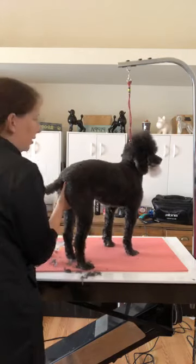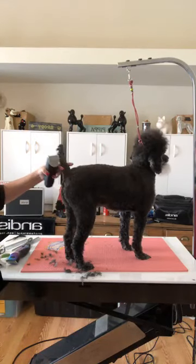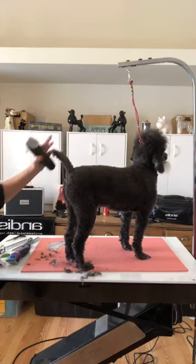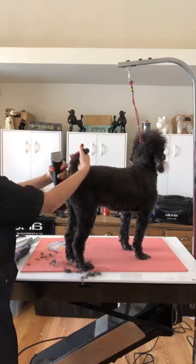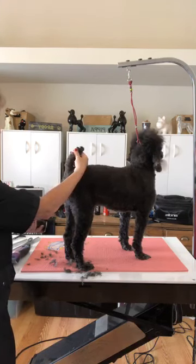The last part of the sanitary trim is to trim their bum. Brody has his tail cut really short — this is what we call a terrier tail trim. If you do have a longer coat on your dogs, like Golden Retrievers or doodles that have all this long hair, I'll take it up about an inch or so because then all that hair is not going to hang into where they go to the bathroom.